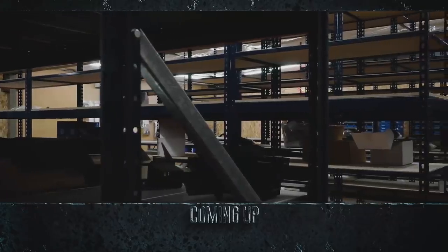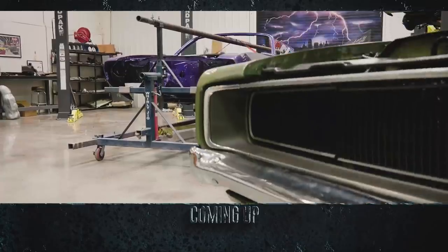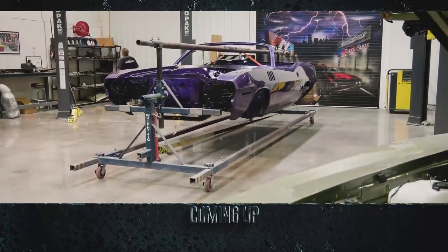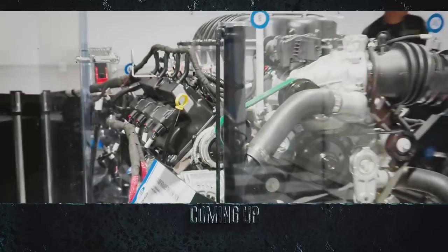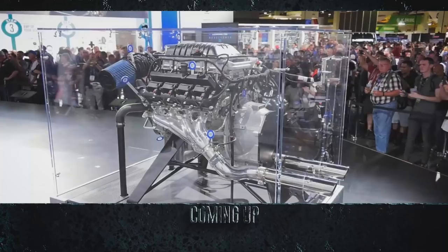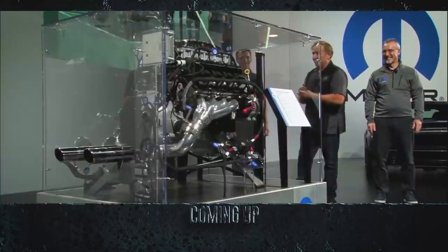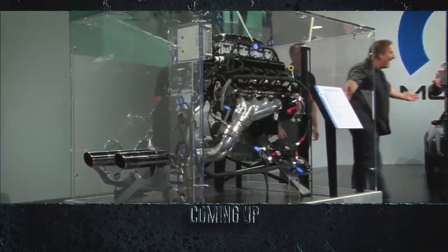This time on Graveyard Cars, the parts room desperately needs an order to prepare for the assembly of the newly arrived 1971 Cuda Convertible. And there's an elephant in the room: after Mark was gifted a third-generation 426 Hellcrate engine at SEMA Show 2018, the pressure is on to decide what car will receive this epic 1,000-horsepower beast.